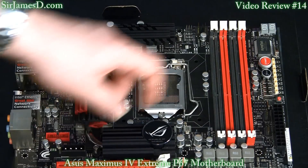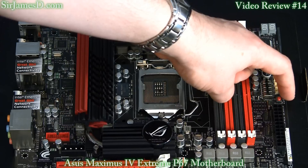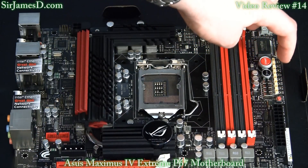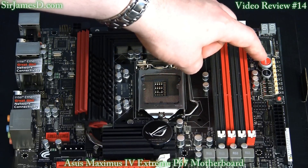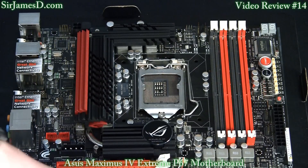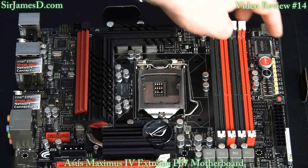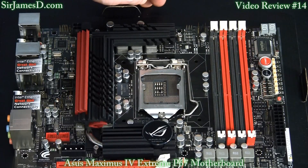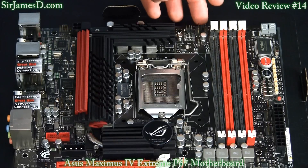Here are the PCI Express Lane disable switches. On this board is the Go button. Right over here is where the multimeter testers go. There's the start switch and the reset switch, which are superbly placed — some other motherboard manufacturers place these directly underneath the bottom PCI Express slot. And up here is an LN2 switch for liquid nitrogen, and then there's the debug LED.